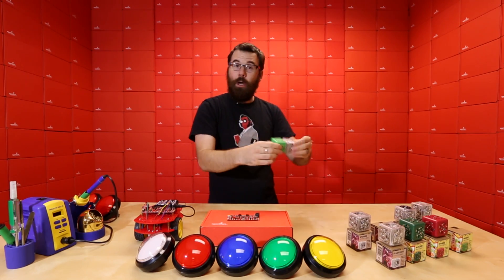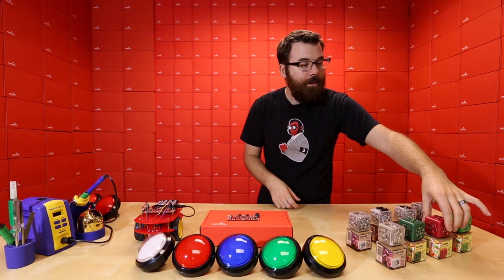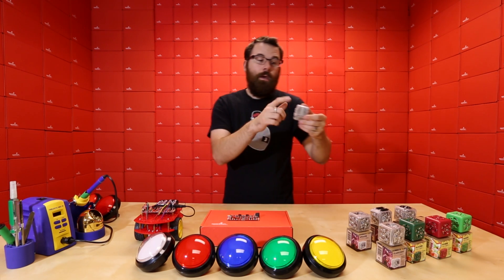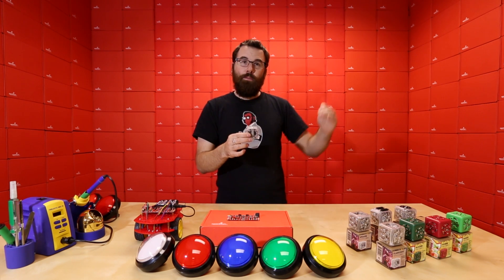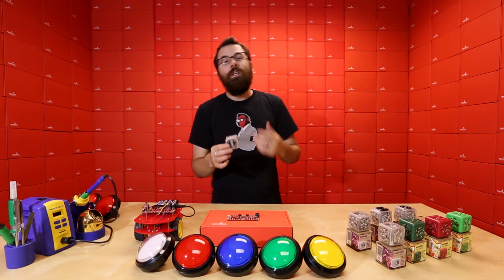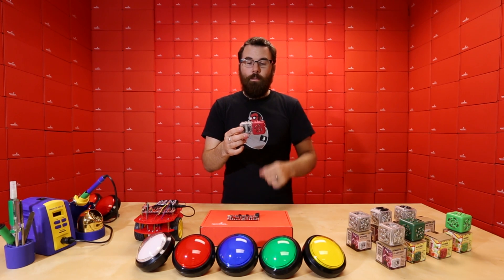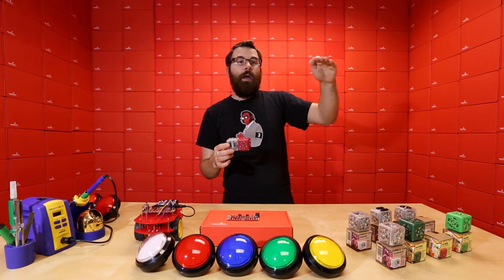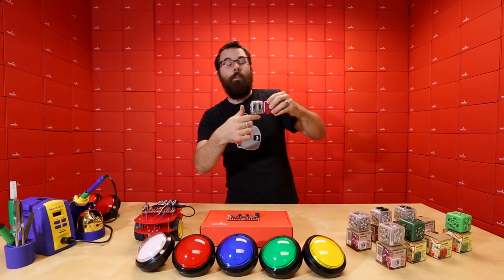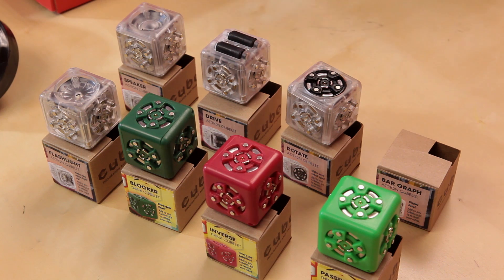Next up, we've got this red guy, which is the inverse Cubelet. So let's say we have the bar graph hooked up to a light sensor, and as the light gets brighter, the bar graph gets brighter. Well, if we want to do the opposite, all we have to do is take the inverse and put it in between, and now it flips it. So a high amount of light will actually produce a low reading on the bar graph. The inverse is great if you want to change the behavior of your robot.